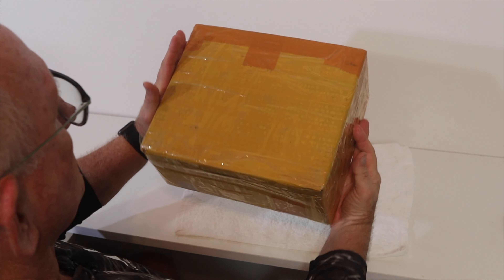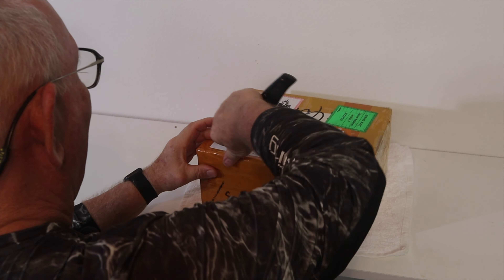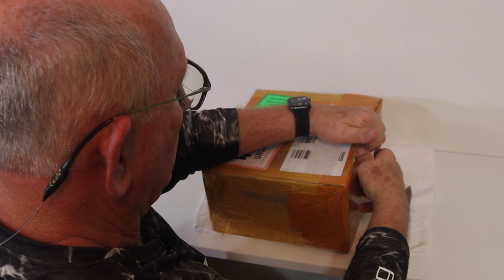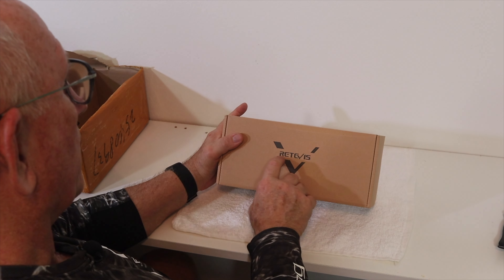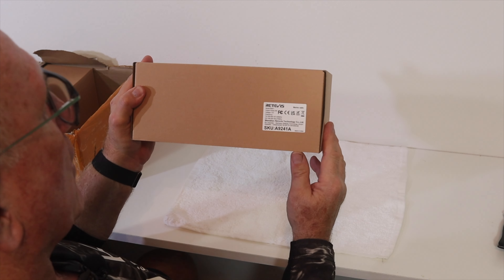That showed up today. I know what it is, but we're going to open it together, look at it, assess it, and at some point go take it out and try it. If you stay to the end, I'll give you information about a discount they're offering for a limited number of days. Here's the box — let's open it and look at it together for the first time. It's Retevis, R-E-T-E-V-I-S. This is the name of the company. It's a model RM21.